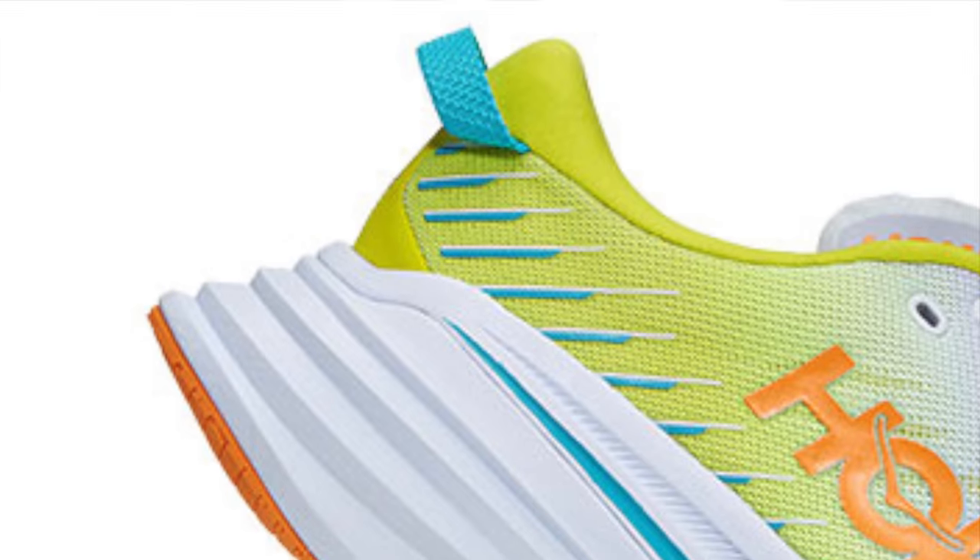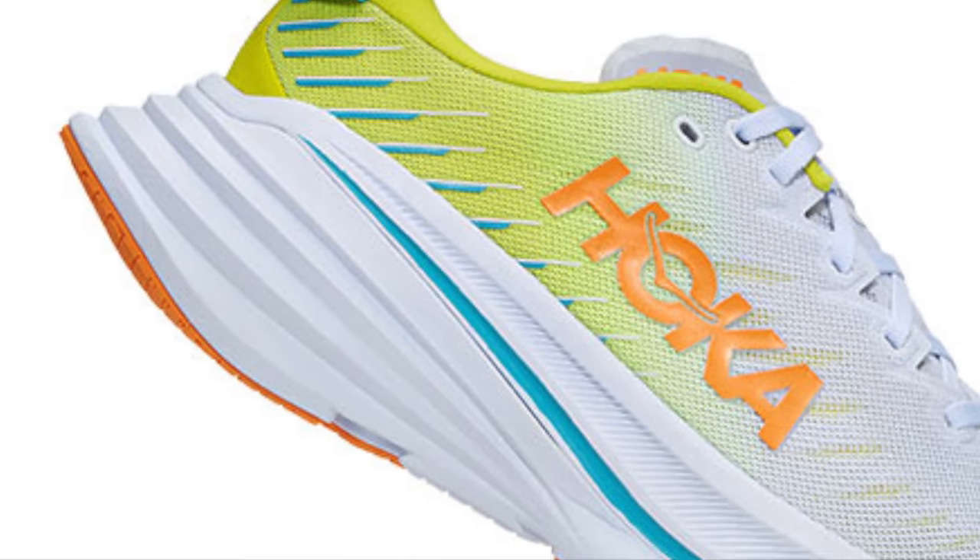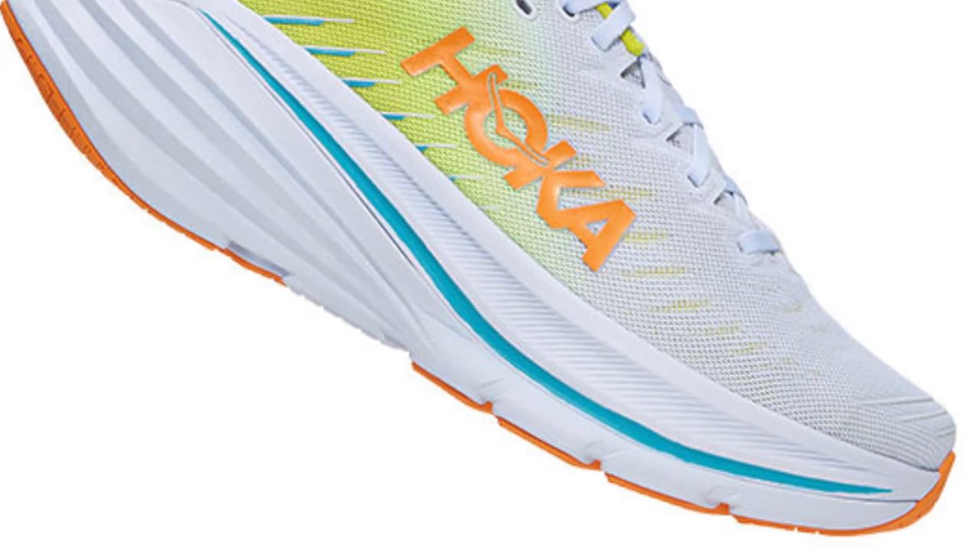Okay so four running shoes today, the first being the Hoka Bondi X. Another new shoe from Hoka Oneone here. I think the Bondi's been around for about ten years now while they're tinkering around with it once again — this time adding a carbon plate to it, because it's kind of what you've got to do isn't it? It's kind of like that Portlandia episode where you put a bird on it, but you put a carbon plate in it instead.